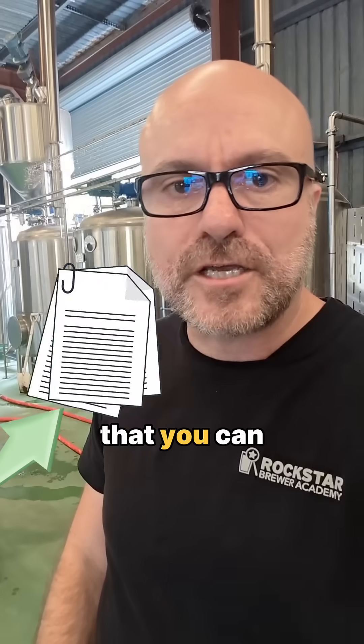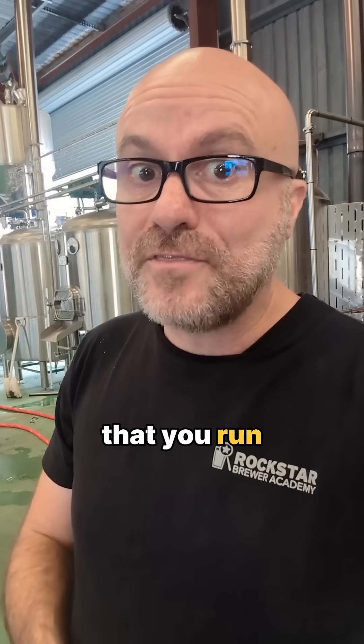I put the formula, examples, and some pro brewer tips into a PDF that you can keep on your phone. Comment the word 'perfect' below and I'll send you the PDF that'll make sure you run the perfect brew day.